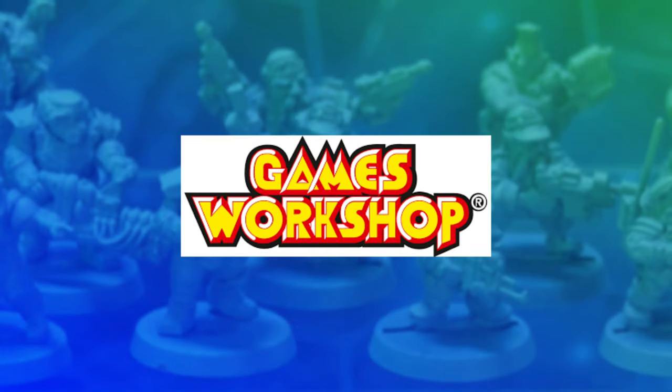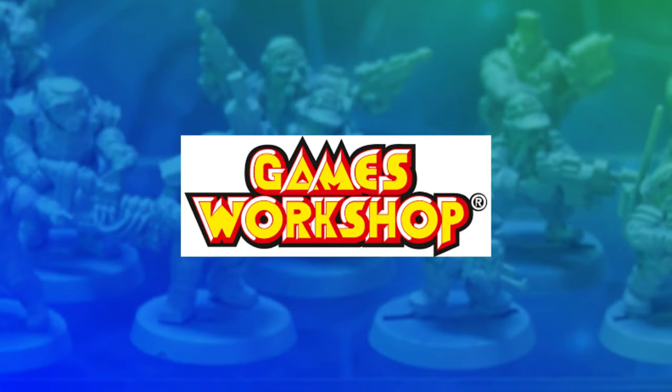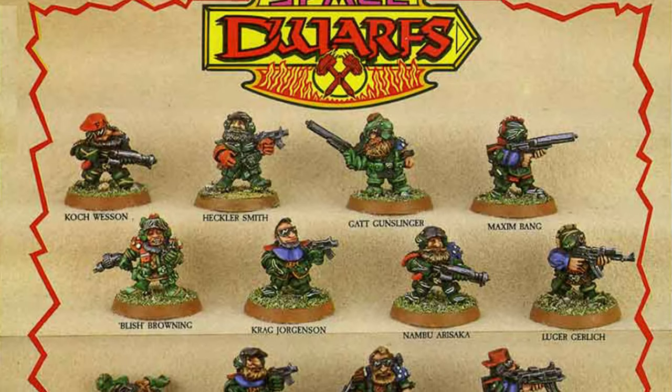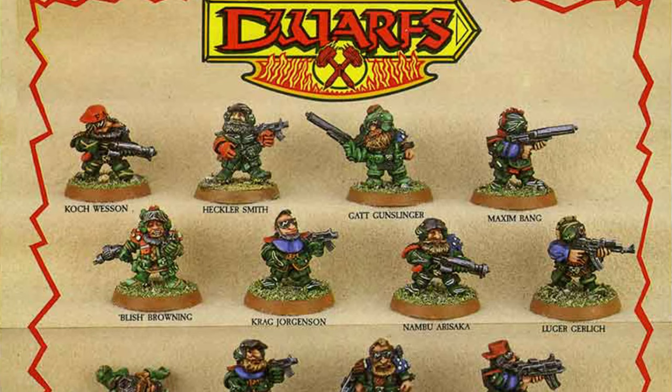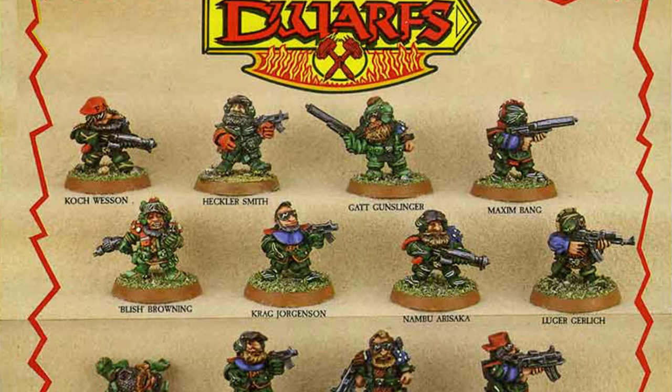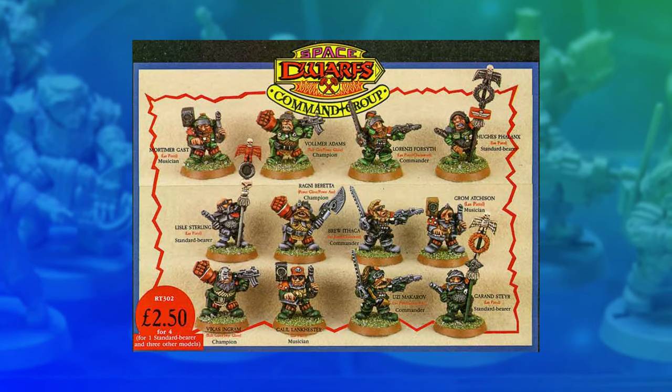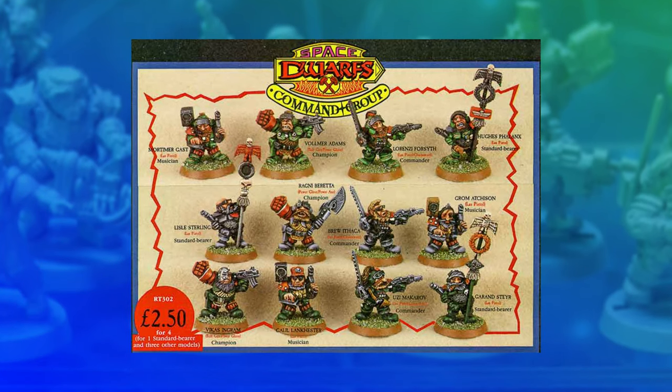We need a benchmark, so let's start with a look at the design cues on the original squat models. The original squats were sculpted in the late 80s by Alan and Michael Perry, with some additional models by Bob Olly, and they have a really distinctive style. They were a mostly metal range, with one plastic kit, and the models are short and stocky.